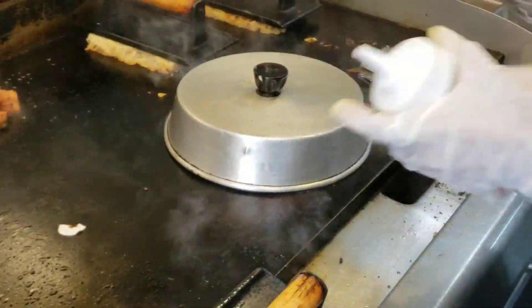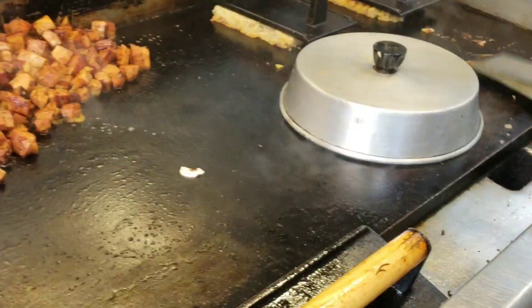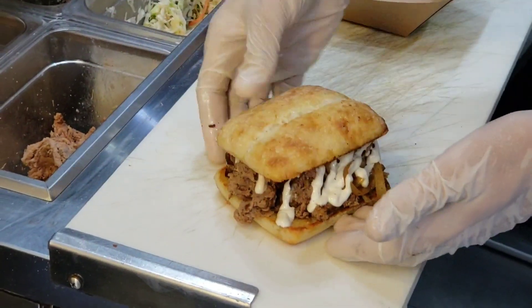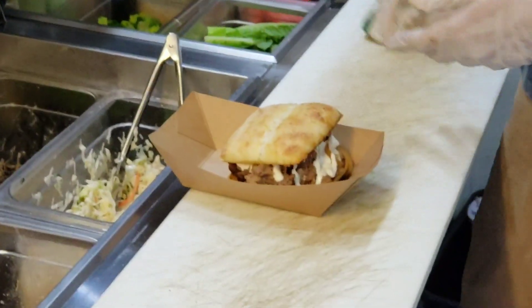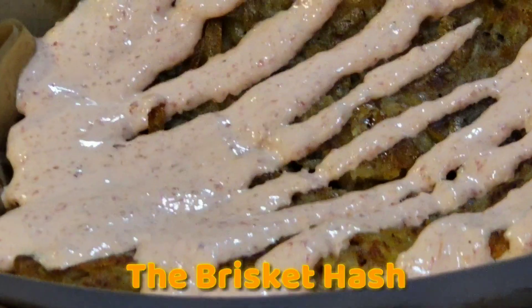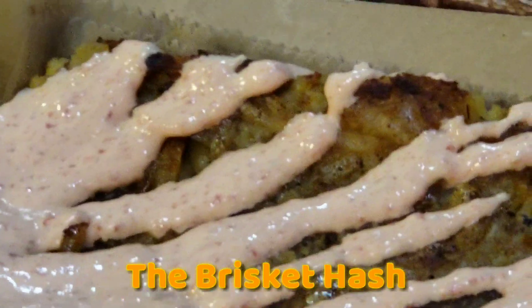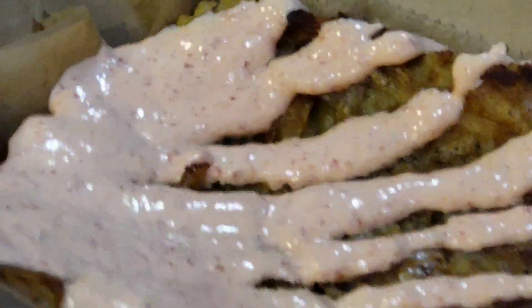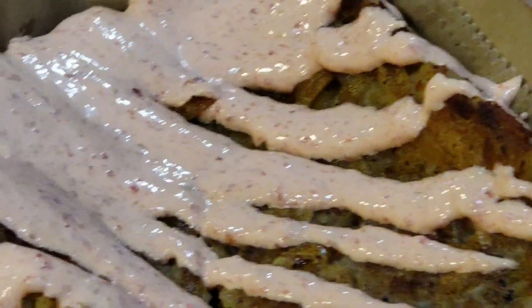Some fresh bacon cooking off too, with different spices. This is the brisket hash: shredded potatoes, shredded brisket, peppers, onions, homemade spices, and a little bit of their homemade au jus sauce.